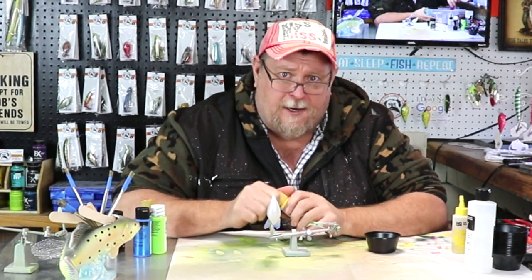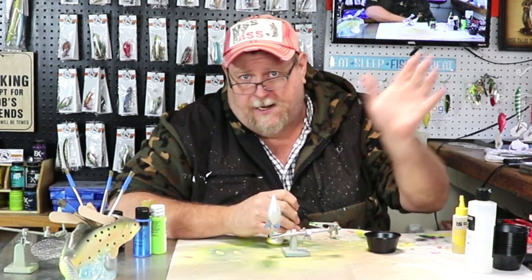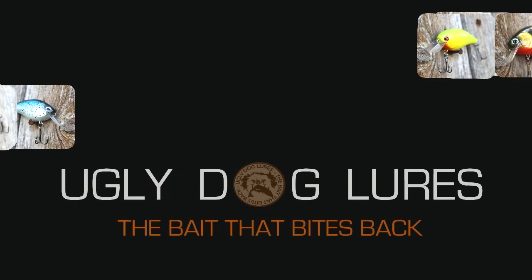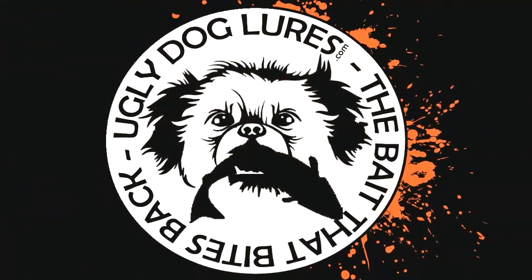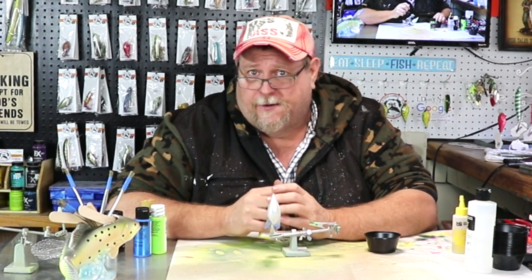Howdy folks and welcome back to another episode of Ugly Dog Lures. Today we're going to do something just a little bit different, off-the-wall crazy. We're going to do a whacked-out bluegill purge. So let's just jump right in here and get her done.